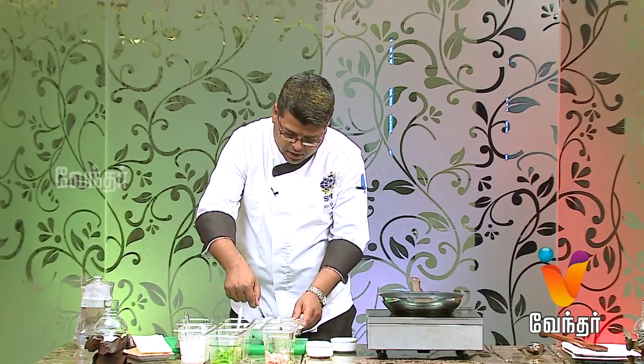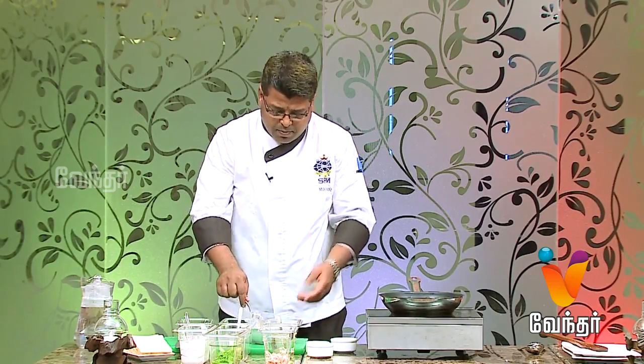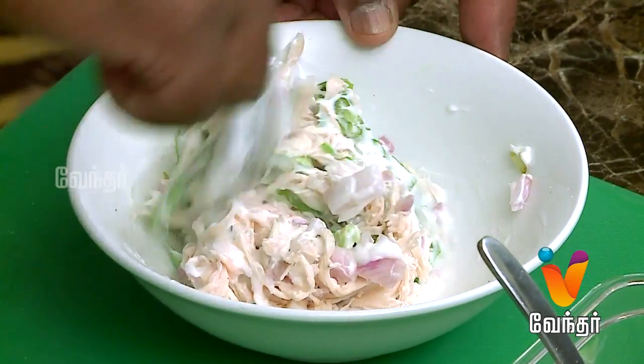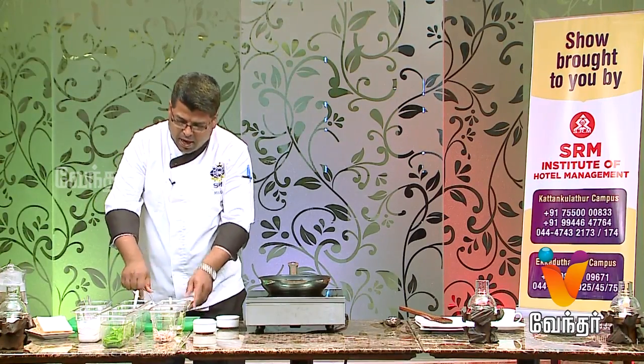It's very crunchy — very crunchy because of the lettuce, onion, capsicum, and so on. It's very crunchy and fresh, very crunchy and tasty. Since we add the mayonnaise, it's very creamy.